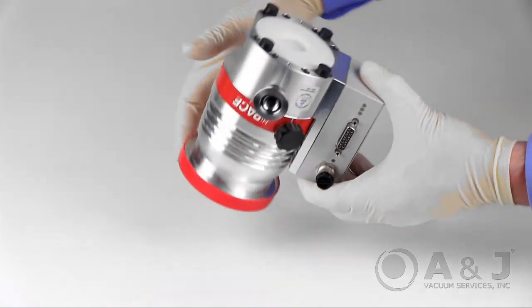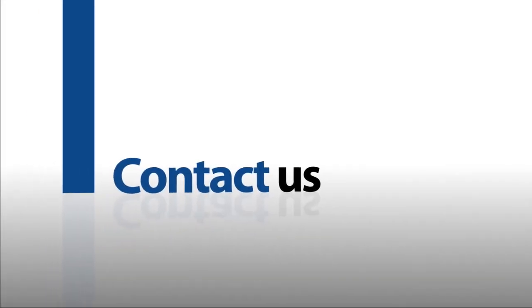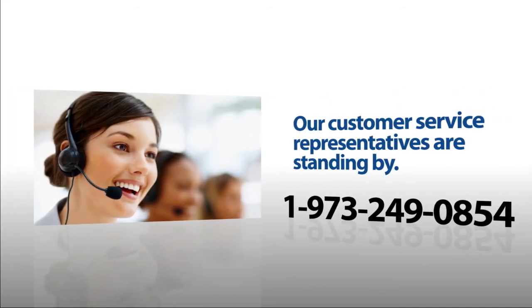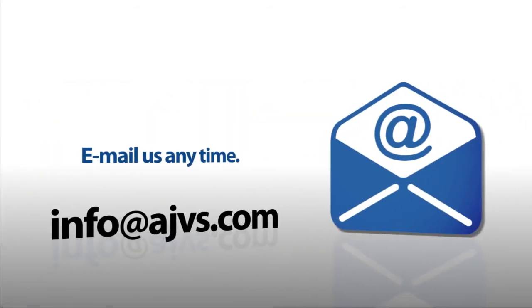The reservoir replacement procedure is complete. For more information, please visit our online store at AJVS.com or give us a call at 1-973-249-0854. You can also email any inquiries to info@AJVS.com. Thanks for watching.